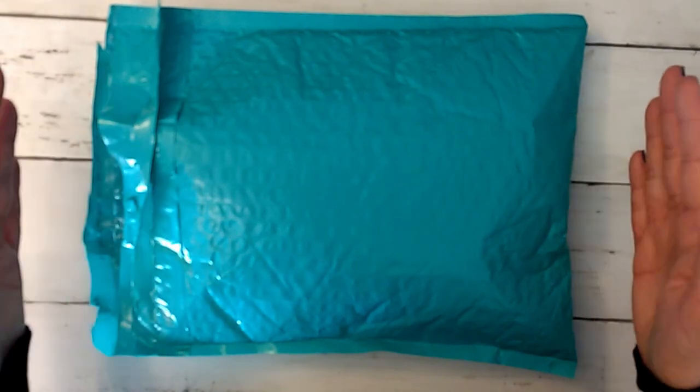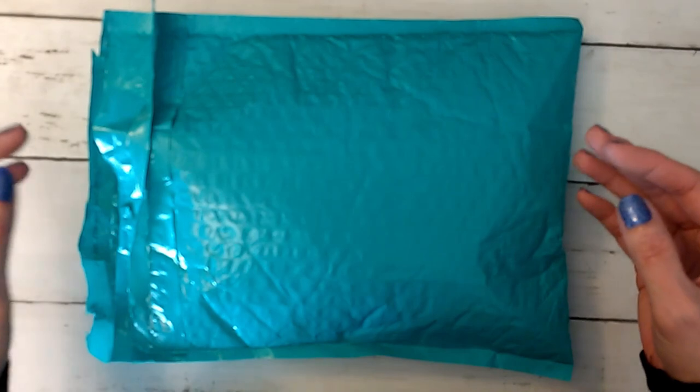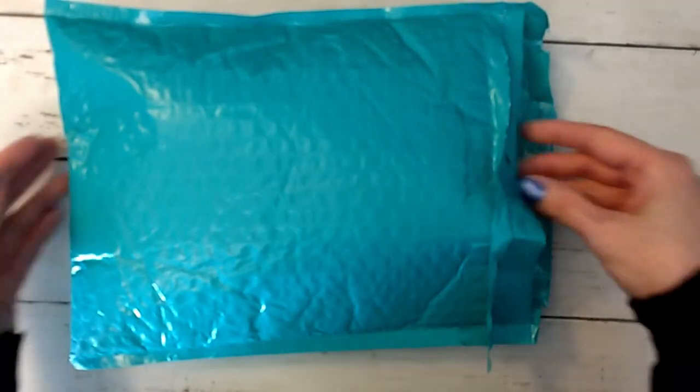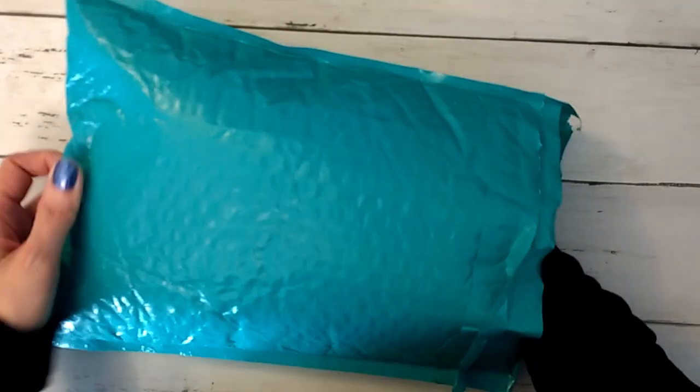I'm going to go ahead and open them but I don't know which one is which until I open it. This actually came in a bag this month — usually we get a box but they've switched to bags, which I don't really care either way.